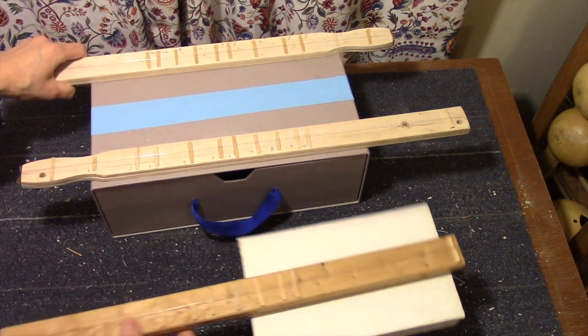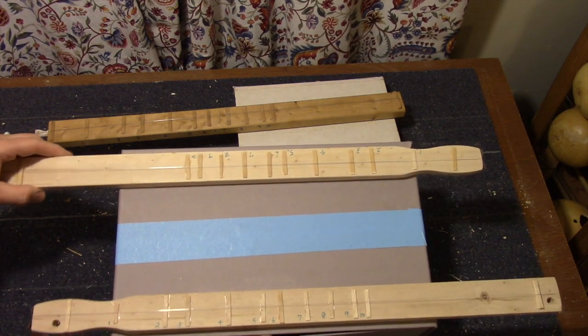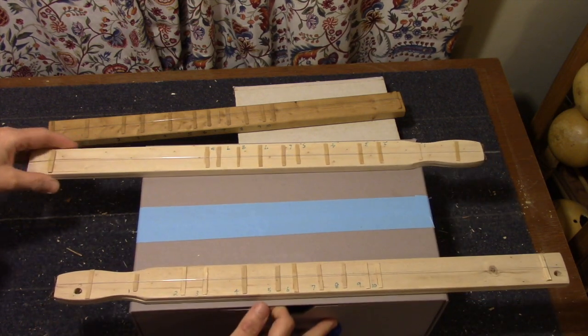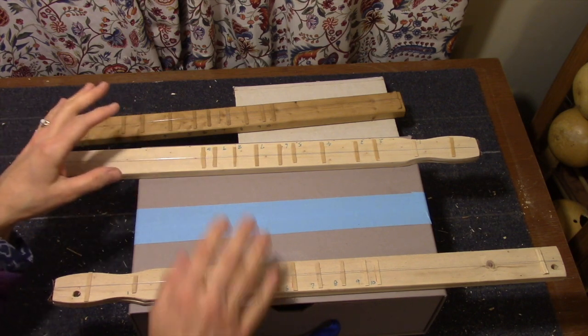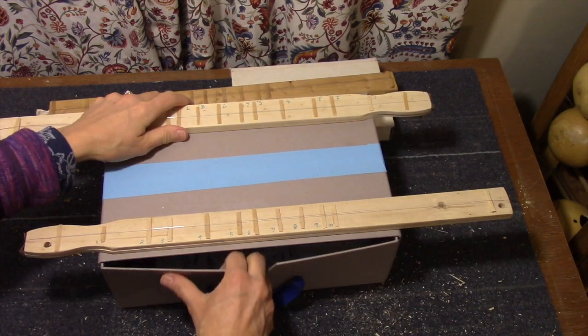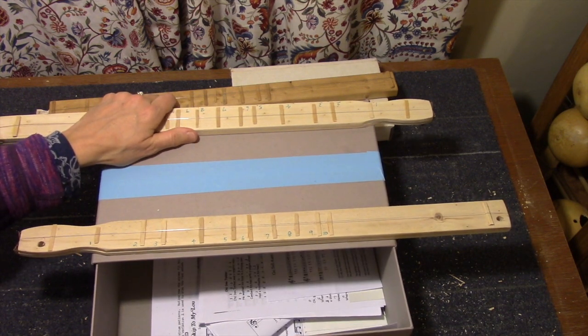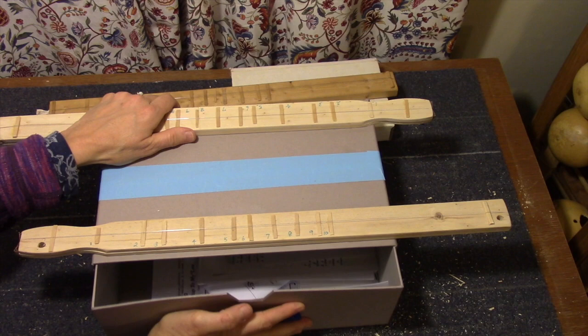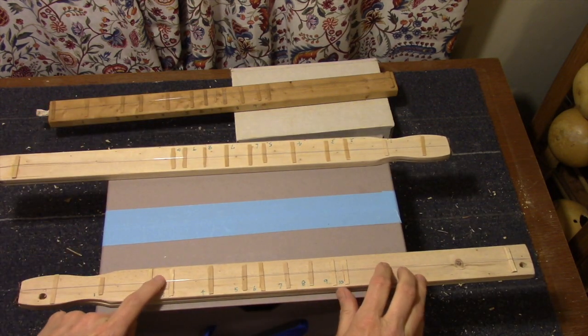Now you can make a double string on a box also. This is the one that was in the video that you just saw and it's exactly the same except that it's on a bigger box. This box is kind of neat because it has a drawer that opens. It came from Teavana — it had a tea set in it. So let's play a little.